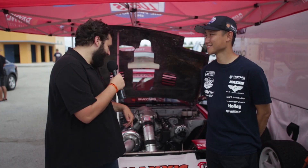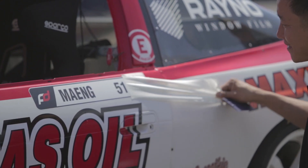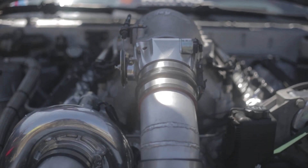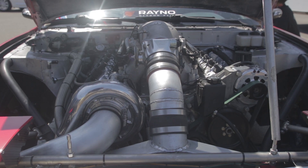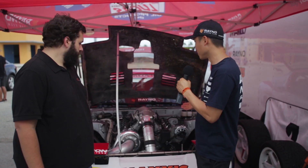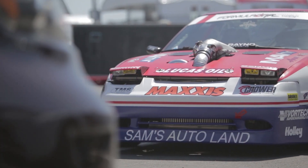Hey guys, we're here with Jun Meng. He's got a 1990 Nissan 240SX with an LS7 base engine. Jun, tell us about what all you've done to this thing to be drift-ready. So during the off-season, we actually took the motor to Duttweiler's and had them build a new motor for us with car cams, Brodex heads, and obviously running the Holley intake manifold with their EFI unit and throttle body as well. Running a lot of Holley products on the vehicle — injectors — and also we have NOS with the vehicle here, so definitely a great setup to have plenty of power for this season.